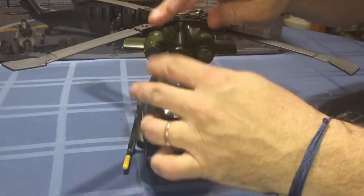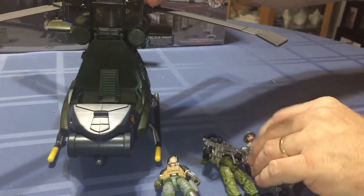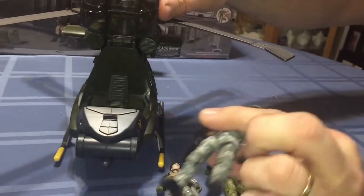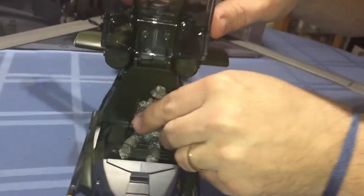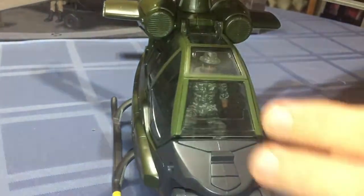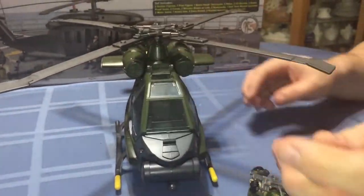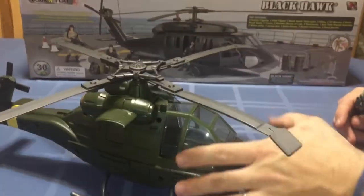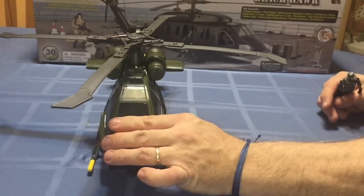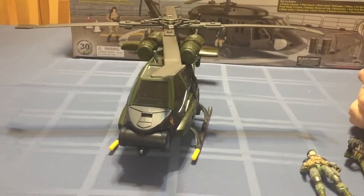I don't know if it's going to fit properly, but with a modified Joy Toy figure - I removed part of the crotch so the hips can come forward more - he can fit in there just fine. So it does scale fine with those. It's a pretty decent helicopter, and if you pick it up in the $20 range I think it's worth it, especially if you want some variety in your Air Force.